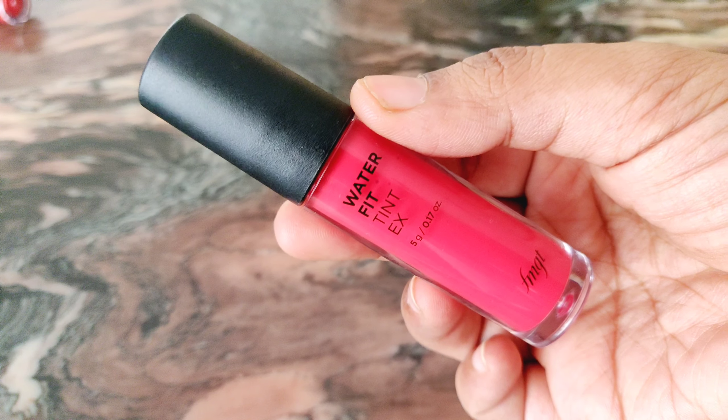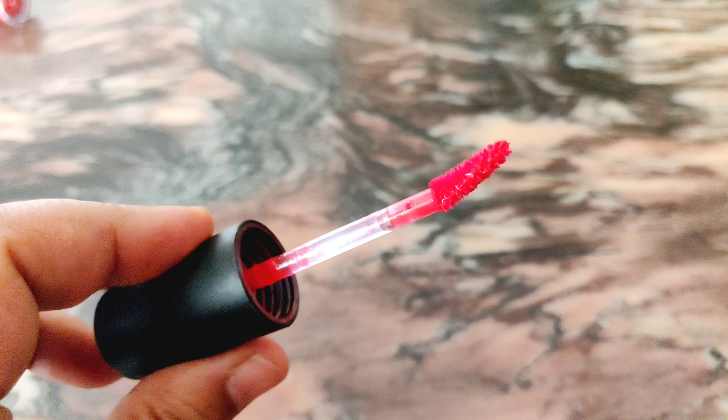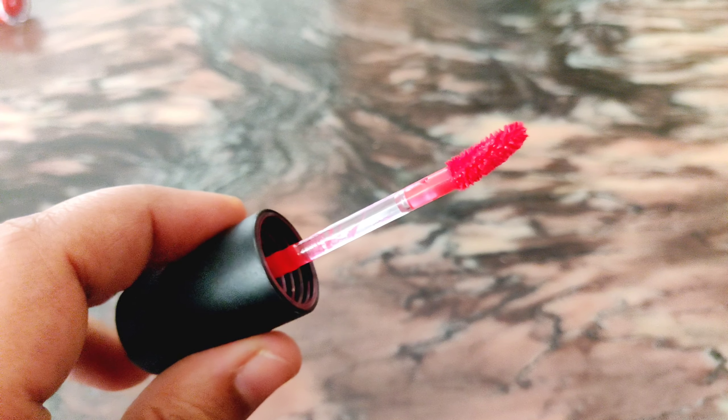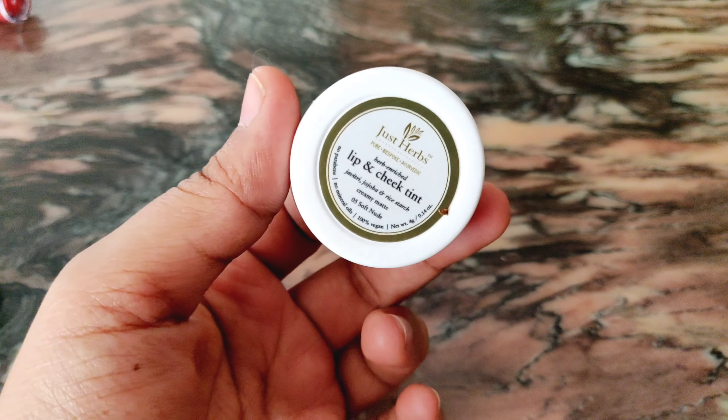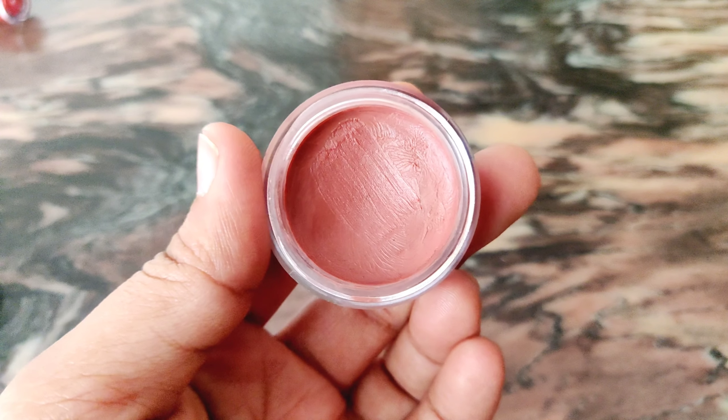I have with me the Face Shop Waterfit Tint and the Just Herbs lip and cheek tint. I've been using these products for quite some time — I got the Face Shop one back in December and the Just Herbs one around February. So I've been using them for a really long time and I have my thoughts on them. Coming to the first point — packaging. The Face Shop one comes in a liquid lipstick kind of packaging with a doe foot applicator.